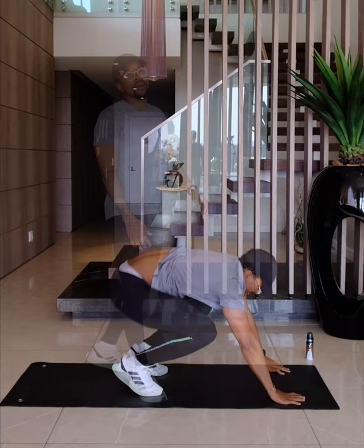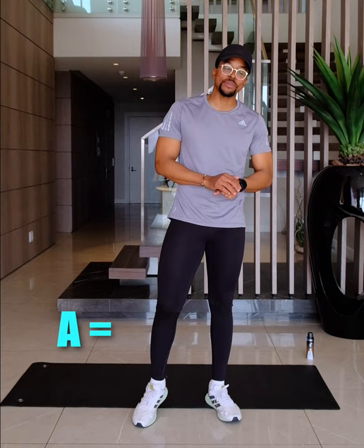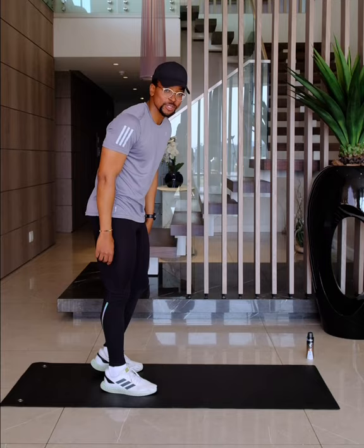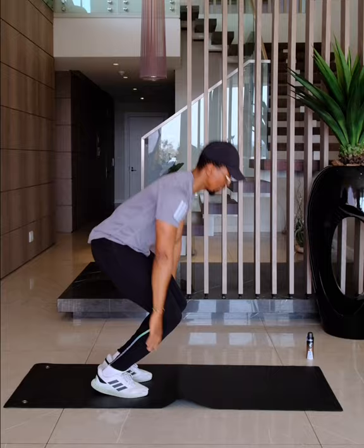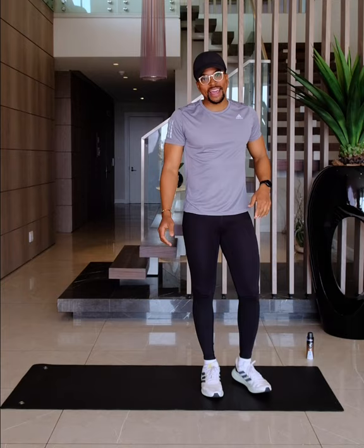Those were my first 20 burpees, and I say first because the letter A represents 10 burpees, so I'm going to have to do another 10. So now we are 30 burpees in — first one was 20, second one is 10.